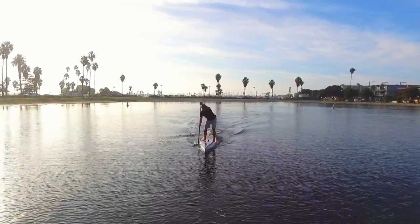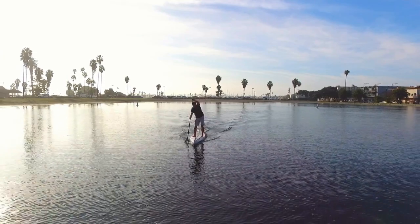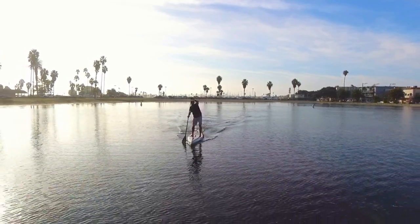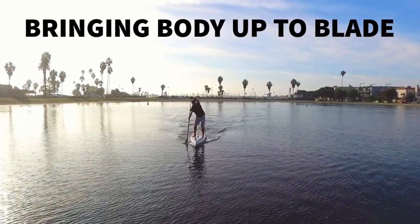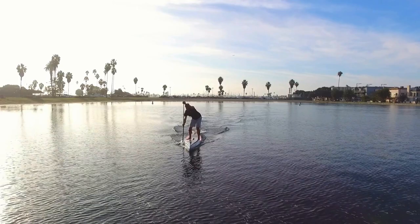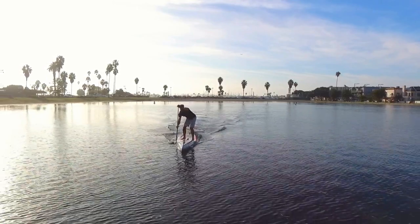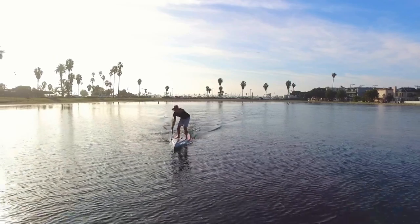In this lesson, we are going to talk about one of the most important concepts in stand-up paddle technique, and that is bringing our body up to the blade. Before we get into the details of the stroke, we need to go over why we use certain movements in our technique and exactly what is going on when we propel the board through the water.